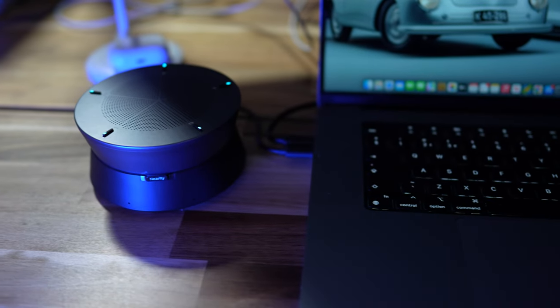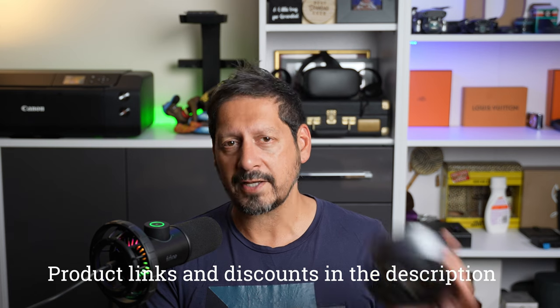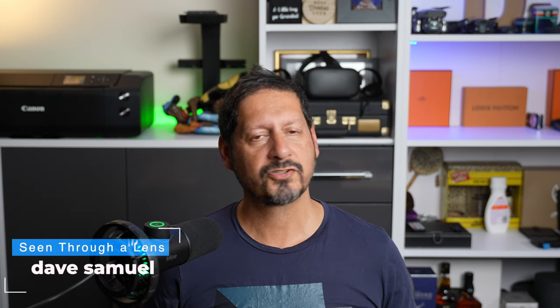Guys, if you're in the market for a conference speaker microphone, this is definitely worth your consideration. It's a quality piece of kit and it's going to look great on any desk, in any office, or in any conference room. I'll leave links in the description for where you can get one, the price, and any discount codes. If you have any questions, comments, or would like to see any other features explained in another video, please let me know in the comments. Thanks for watching, thanks to Nearity for sending me this very cool A20 conference speaker mic. If you like the video, give it a thumbs up — it does make a difference. Please subscribe and click on the bell icon to be notified of new videos. I'm Dave with Seen Through a Lens, and I will see you next time.